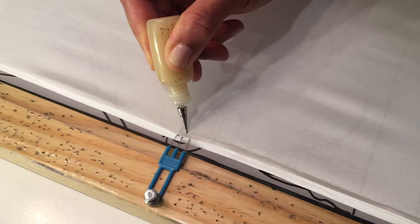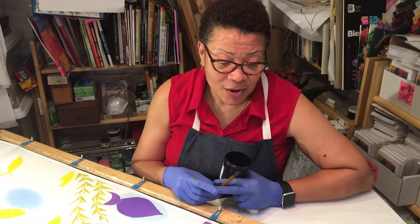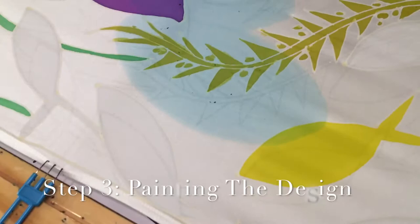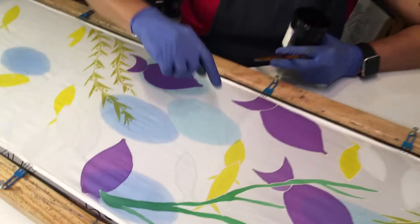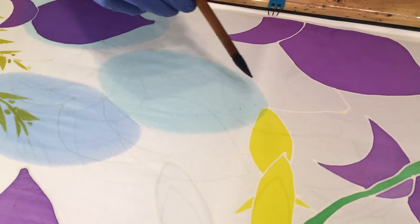I always put a border on the edge, so I do that first. The first layer of paint is dry and I have begun painting some of the pieces. What we're going to focus on is what happens — the reaction of the paint to the areas that have already been painted.